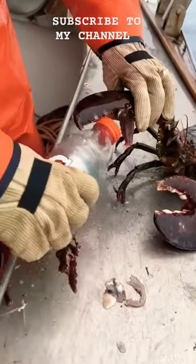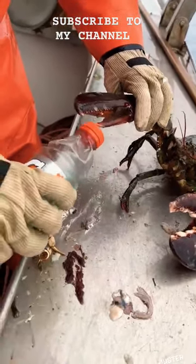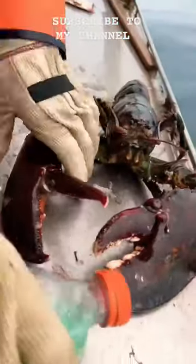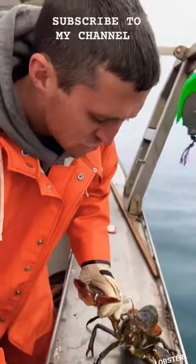The pinch claw is pretty quick. The crusher claw is pretty slow. But the crusher claw, you can see the big molars and teeth. The crusher claw is designed to crush bones, shells.